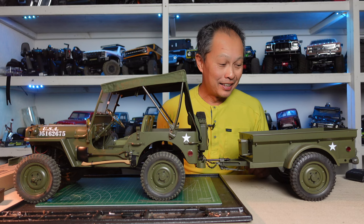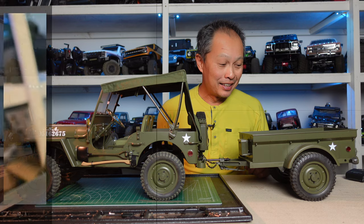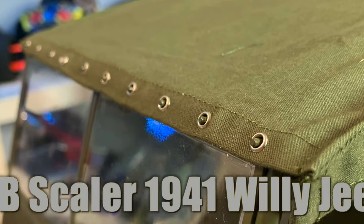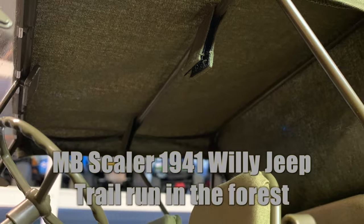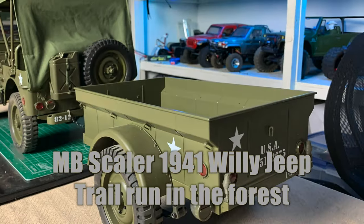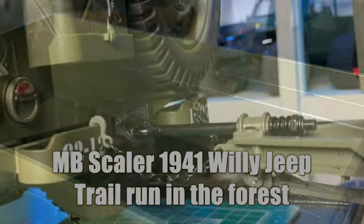Today we are gonna go on a trail run. We're gonna use the fully optioned out MB Scaler 1941 Willys Jeep. We have a trailer, a gun, and we have a tent but we're not gonna use the tent today. We actually purchased the driver, Captain America — a little bit of World War II roots there.